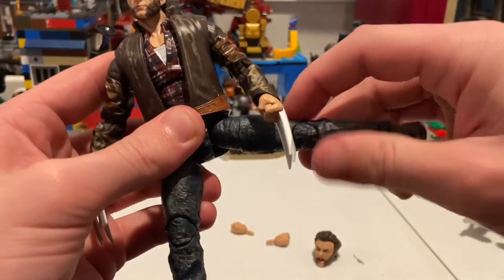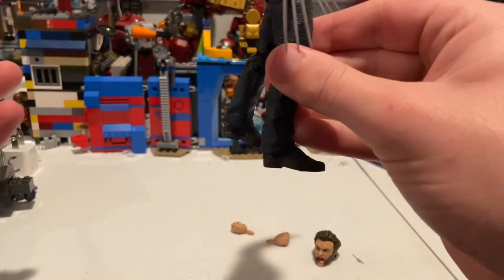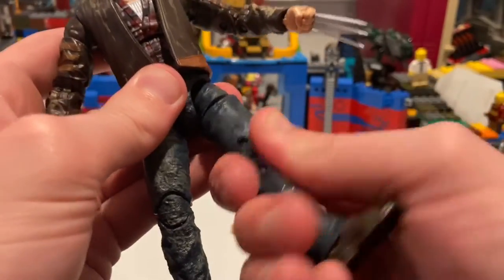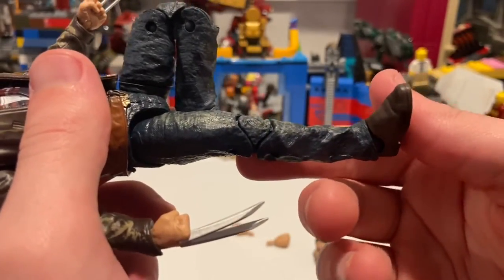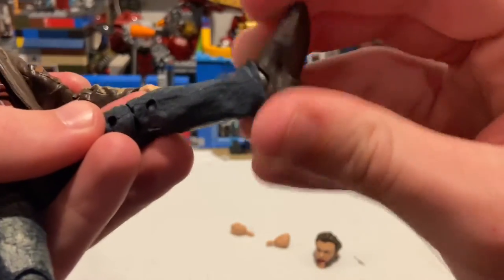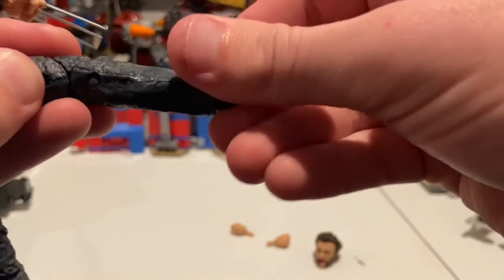He can kick out pretty far for Wolverine. He can kick forward really far for Wolverine too. Backwards, not a whole lot — I think it's a little bit more than usual. He does have a thigh cut. He has double jointed knees and it looks like he's about to do a butt kick — they did a good job on this one. His ankles can hinge down just a little bit, not a whole lot — the jeans kind of get in the way. Up, not a whole lot either. But you get some ankle pivot, though it kind of gets in the way too.